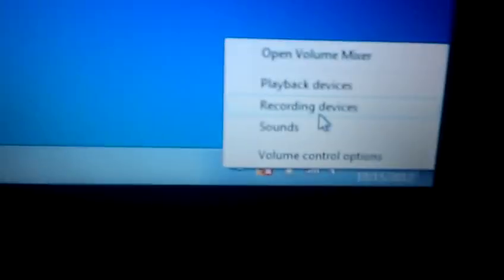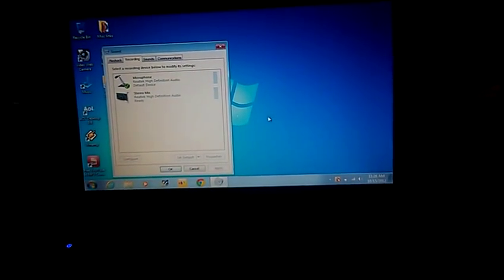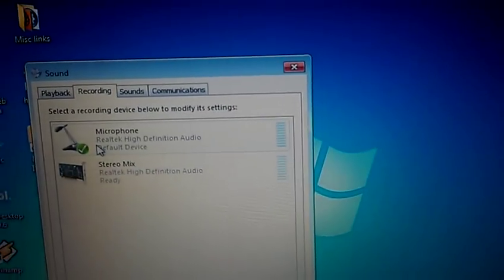I have to go to recording devices, and I had it on stereo mix, but now I'm doing it on microphone.